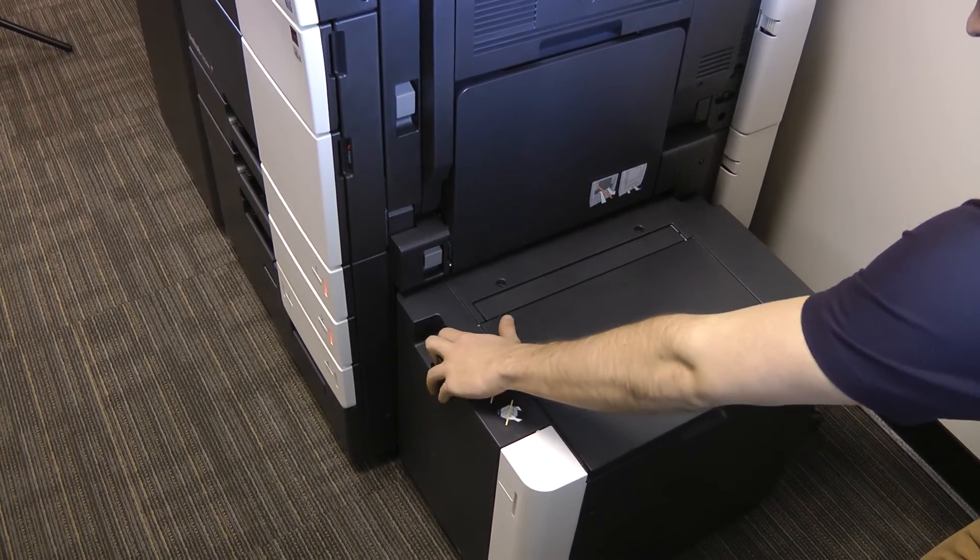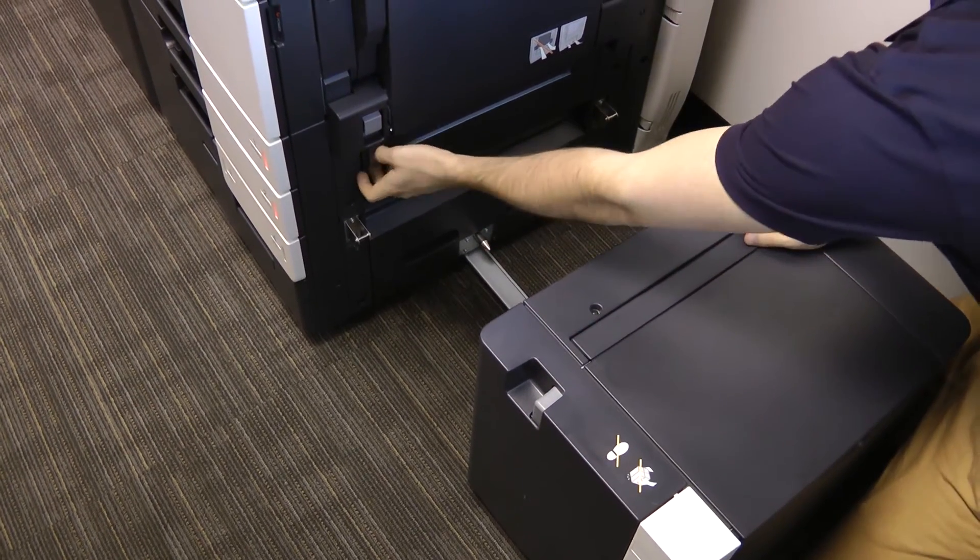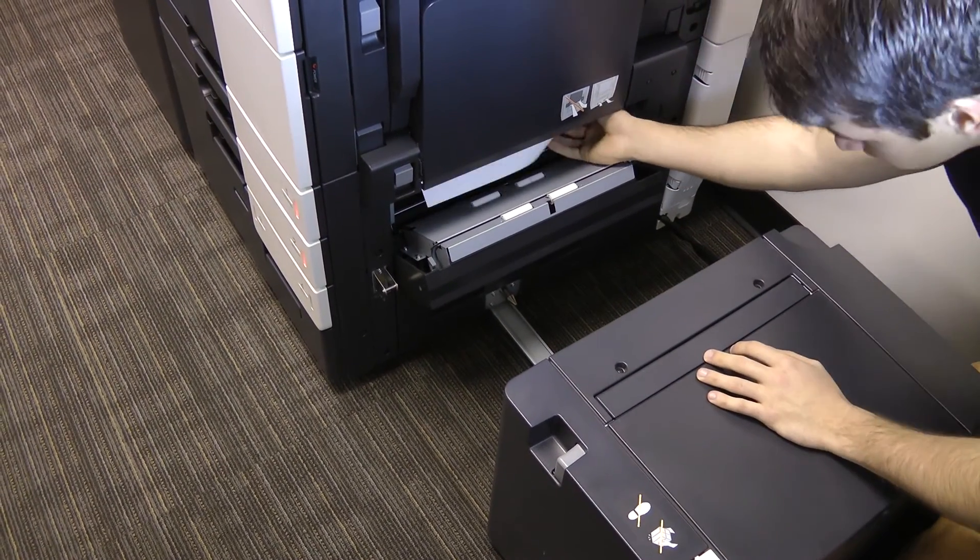To clear a jam from the conveyance section, first detach the large capacity unit from the machine. Next, open the lower conveyance doors and remove the jammed pages.